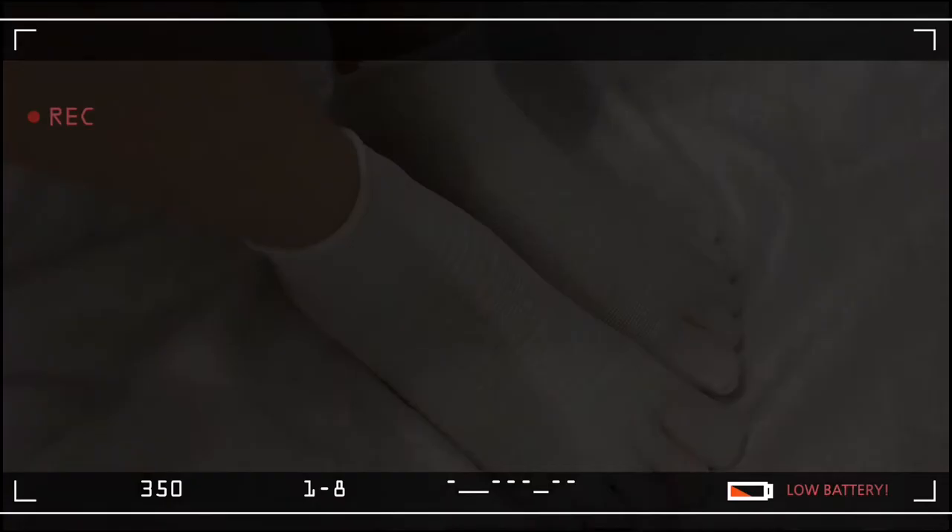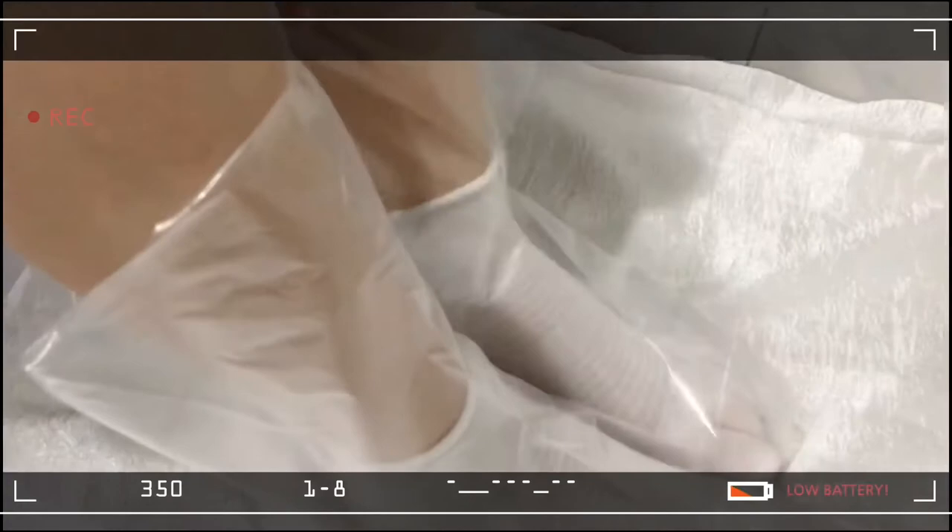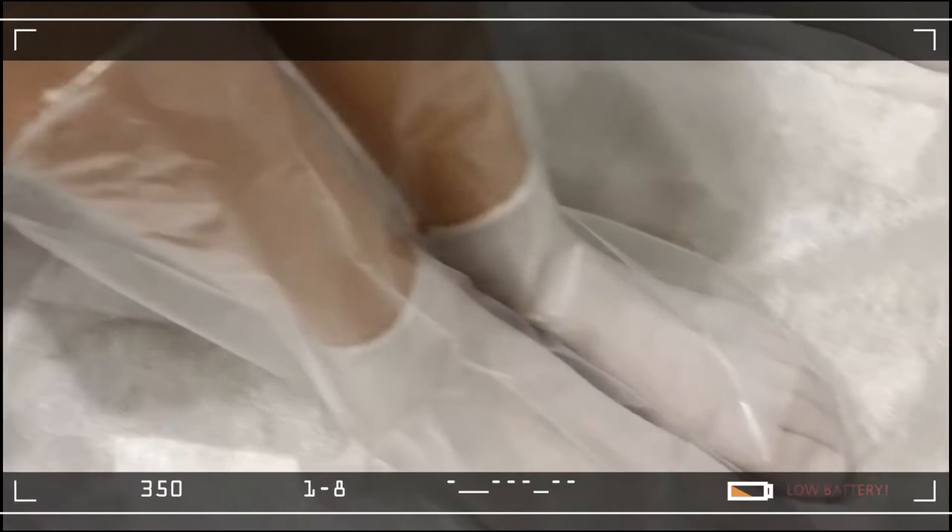The second step is to cover the foot socks with the plastic cover socks. And here is the sole — so comfortable and I love it.